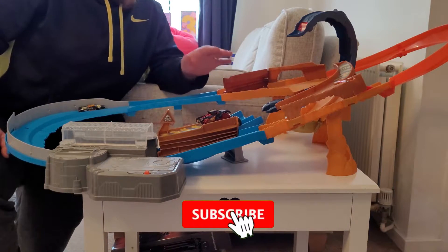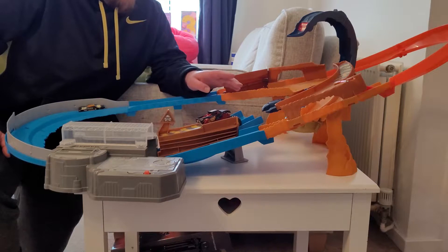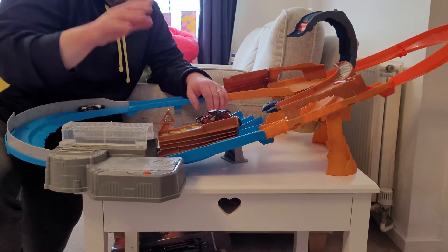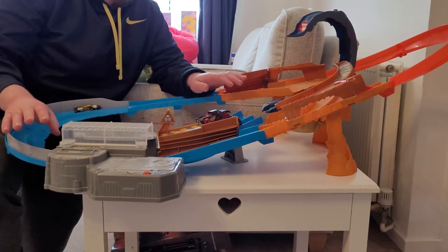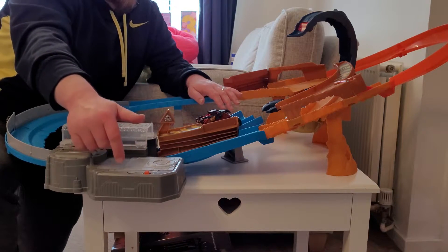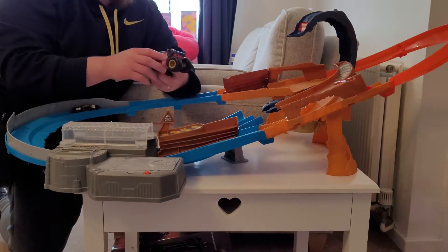Here we are with the Scorpion Raceway. Its recommended age is four to eight years, currently priced at $51.51 on Amazon — we'll put a link below. It's a three-and-a-half-foot track, needs four D batteries. It doesn't come assembled but it is very easy to build — just click click into place, probably takes about five to ten minutes. The only screw-in was for the battery pack.